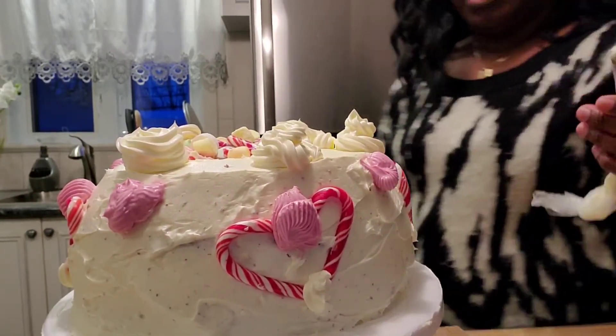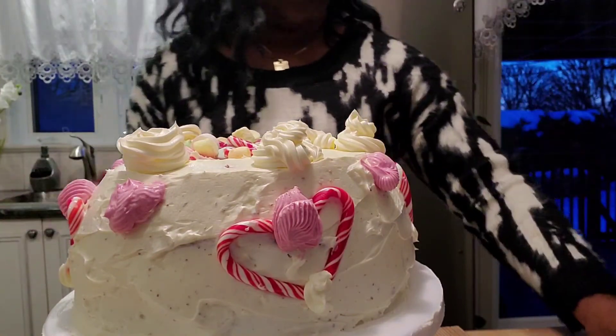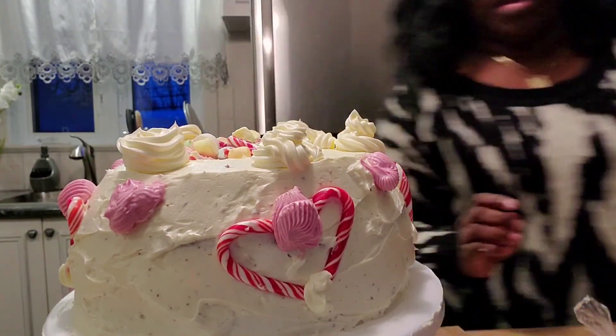I'm finished with my decoration — so what do you all think?